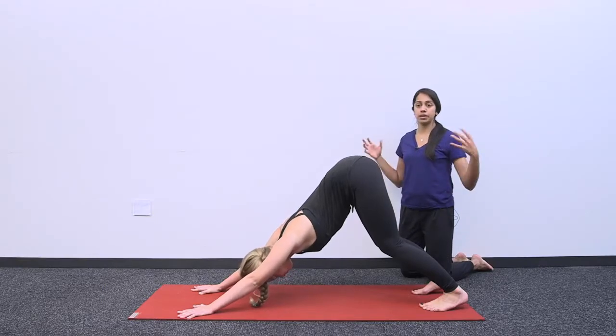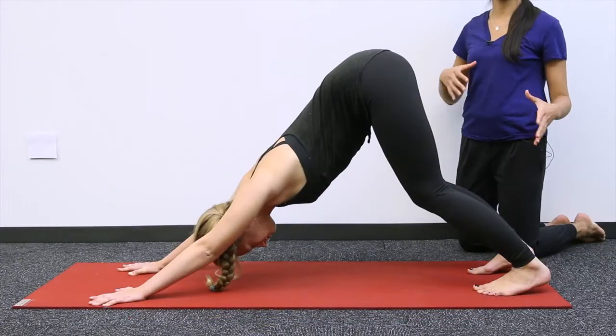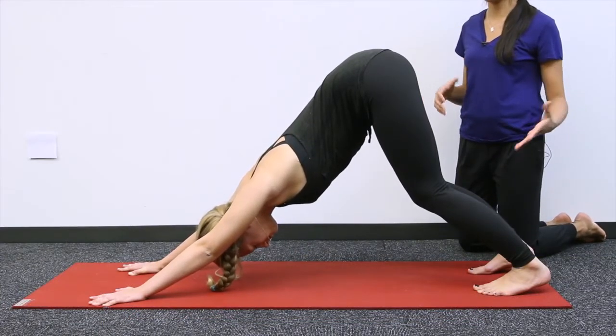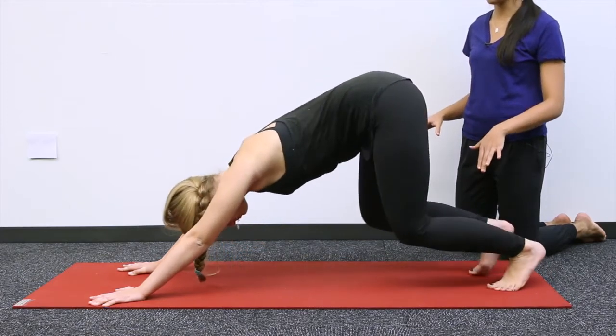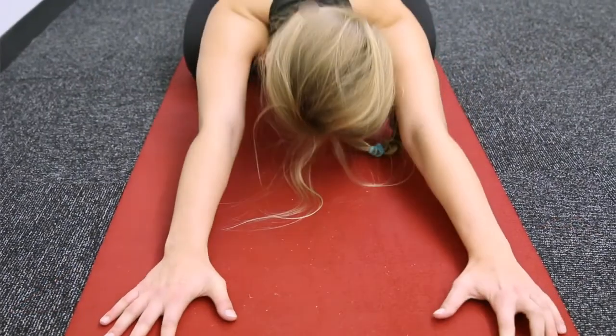Sometimes Downward Dog can be very intense, especially if we're trying to focus on how to shift our weight. So another posture you can take instead of Downward Dog is Child's Pose. All that is, is bringing your knees back down onto the mat like we did with Table, and this time we are going to sit back onto our heels.